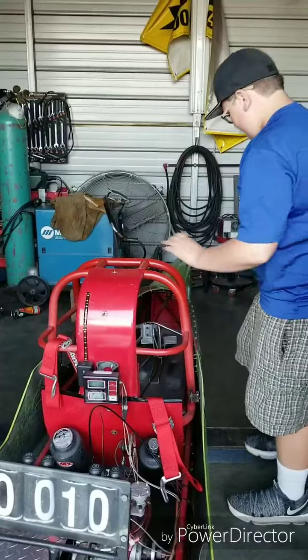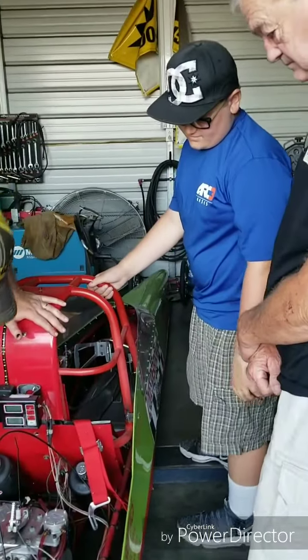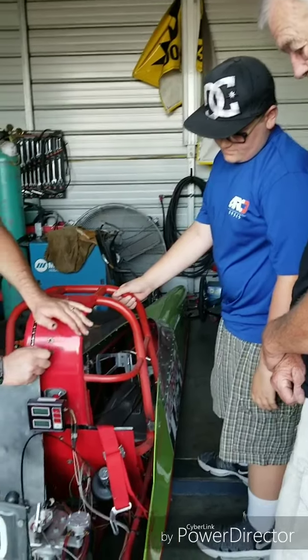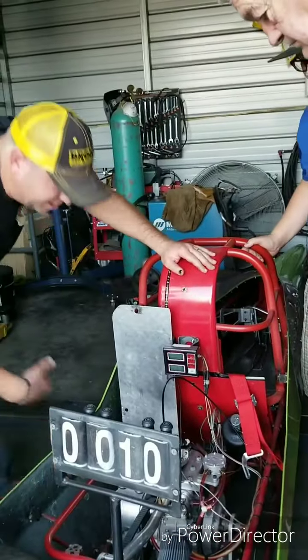This ain't the big motor. It does have a lightweight flywheel, billet rods, billet head. It's got the billet clutch drive system. The spring is adjustable — they come with different tension springs.